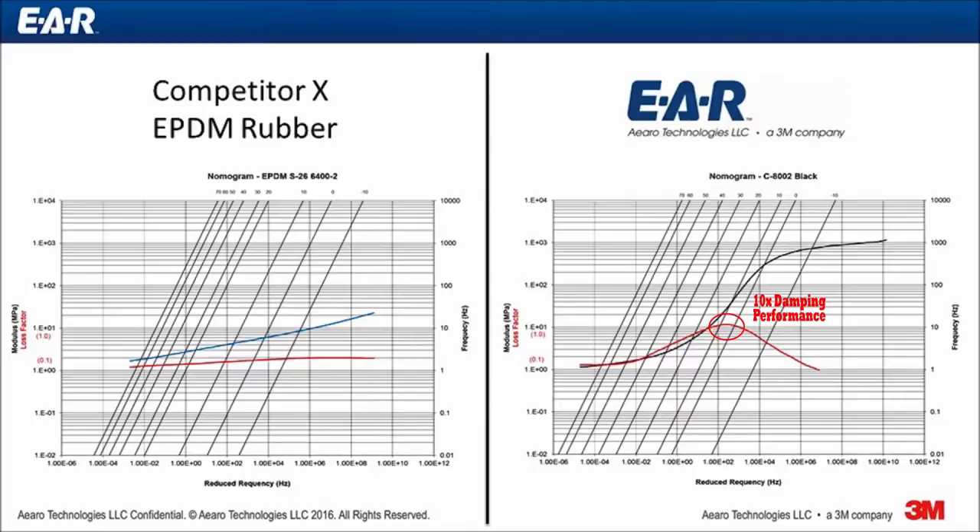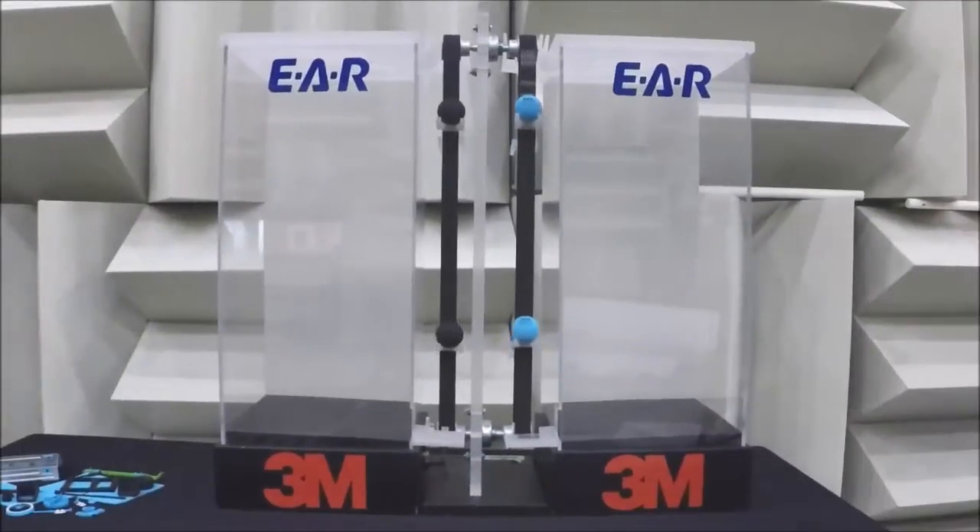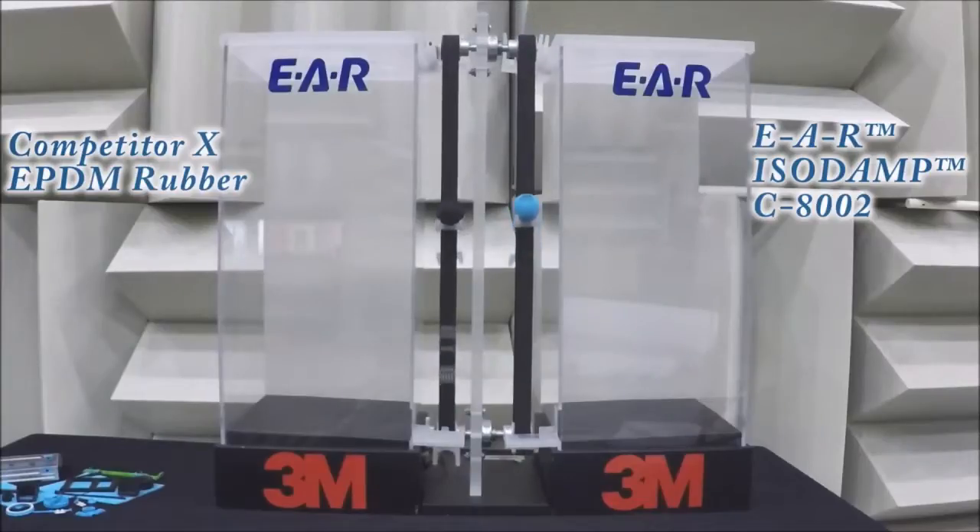The usefulness of high damping will be shown next in a simple ball drop experiment. You will clearly see the balls of isodamp material on the right rebound much less than the EPDM balls on the left. This is an indication of how high damping can benefit your products by reducing unwanted energy.